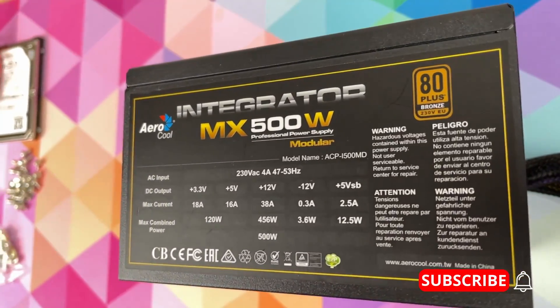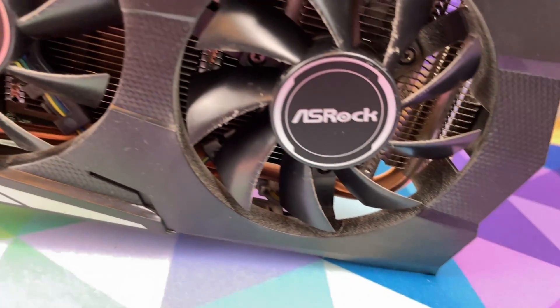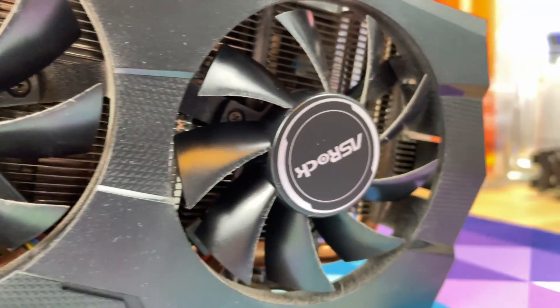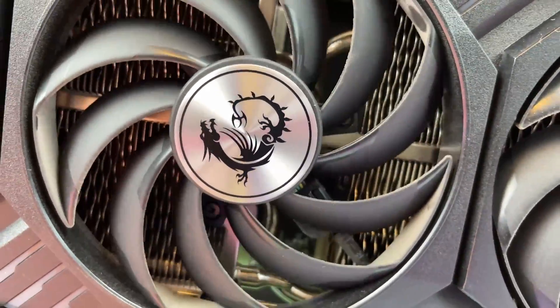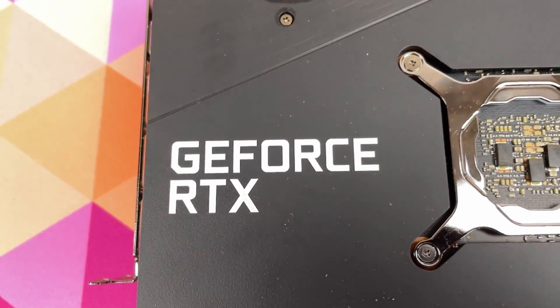I've got an old Aerocool Integrator 80 Plus Bronze 500 watt power supply — this is from my very first PC build. I've also got an RX 580, this is the ASRock Phantom Gaming. It is the 8GB model, so it should be ideal for mining on. I've also just recently taken out an RTX 3060 — this is my most recent graphics card that I just took out of my rig.